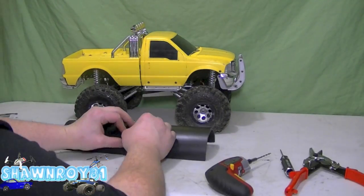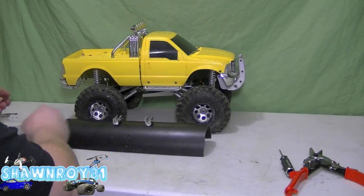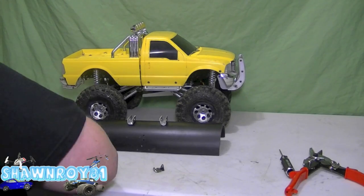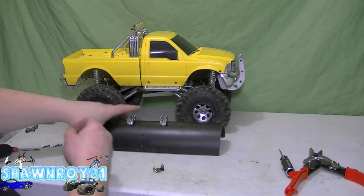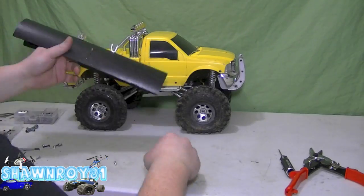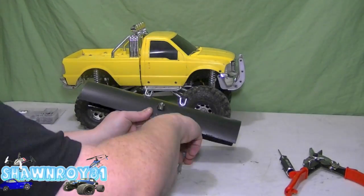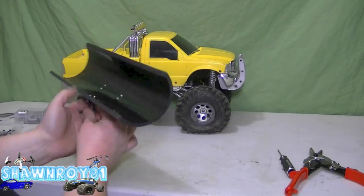Now we're going to have to start lining up the top pivot point. I used a different bracket — it was a bracket for the leaf springs on the high lift. I've modified it a little bit and I think it'll work better as a mounting point at the top. So as I did with both of the bottom, I'm going to secure that one.